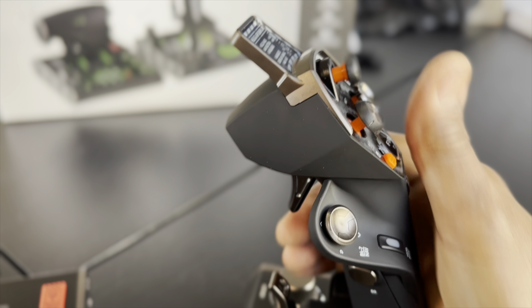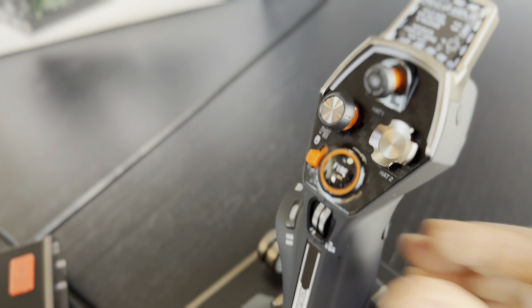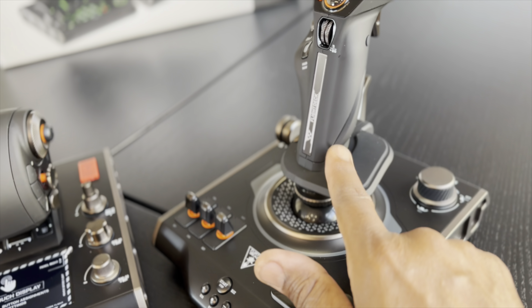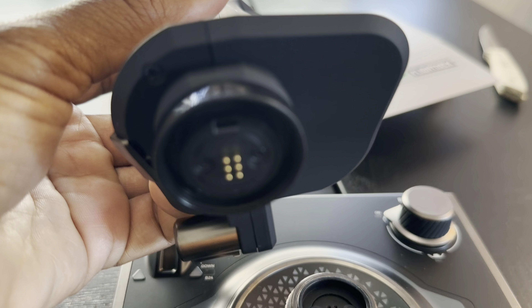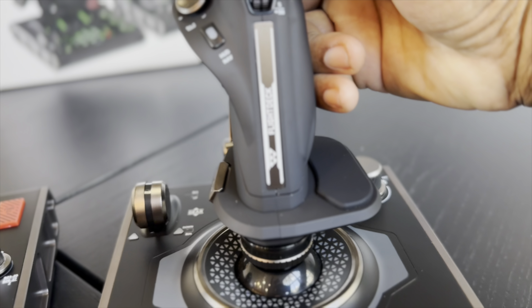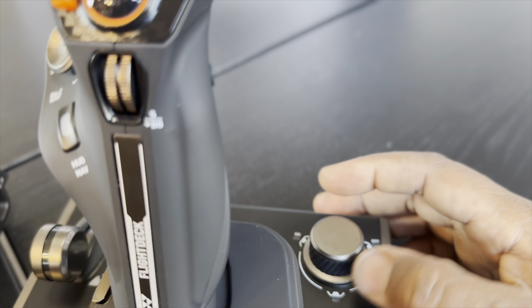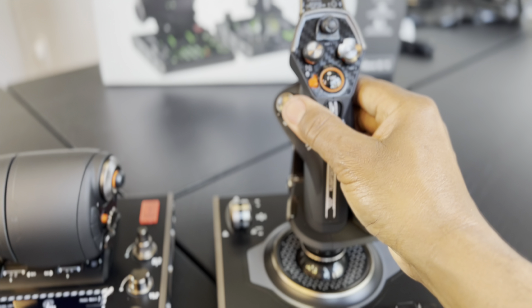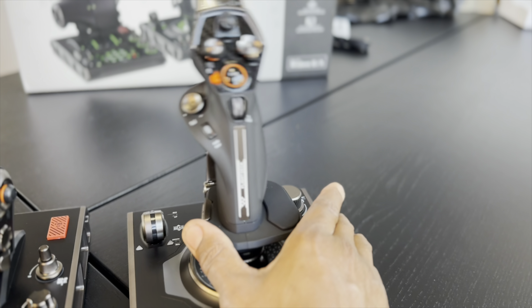This is a right-handed stick — built to fly right-handed. It's got the trigger, the pinky switch, and an OLED screen at the top for different information like timers and gauges — all programmable. The joystick handle is detachable via a ring at the base; you undo the ring and detach it for storage. There are more buttons on the back as well for different options, and the overall feel of this stick is very premium.